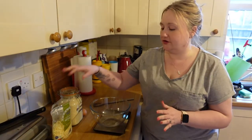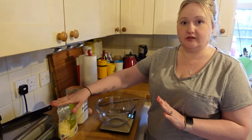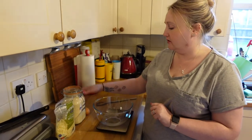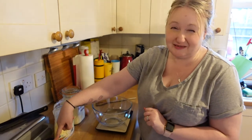You need four ingredients for this: 10 ounces of mozzarella, 5 ounces of almond flour, 1 egg, and 1 teaspoon of baking powder.